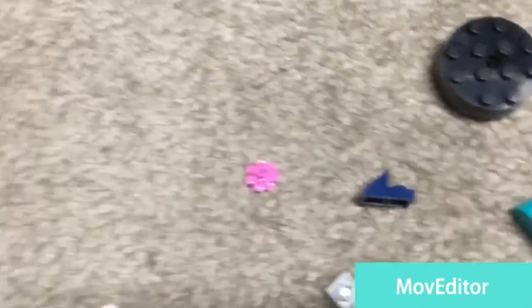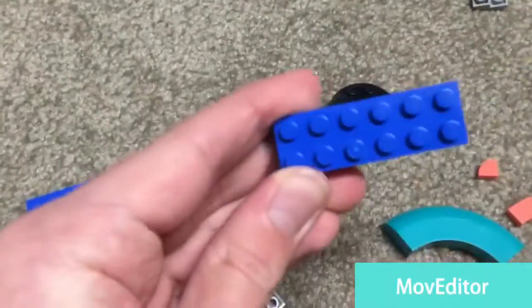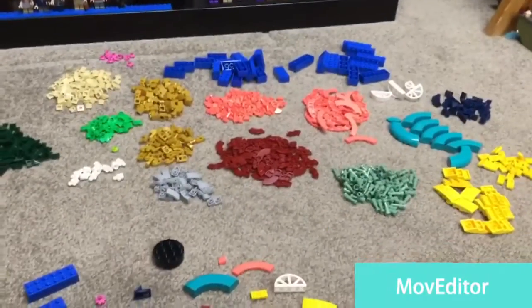I got some of these flowers, two-by-fours in blue, and two-by-sixes in blue. That's all the pieces right there.